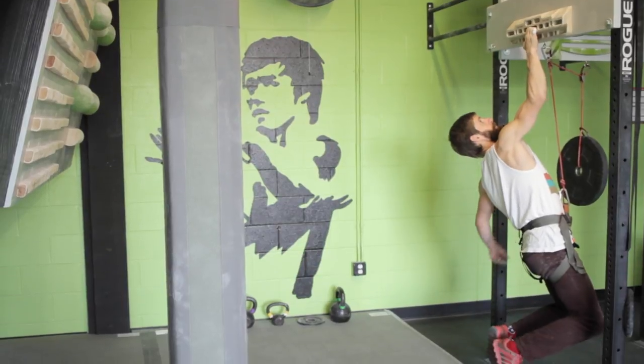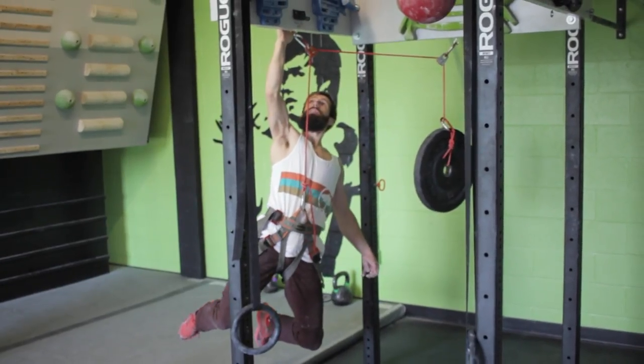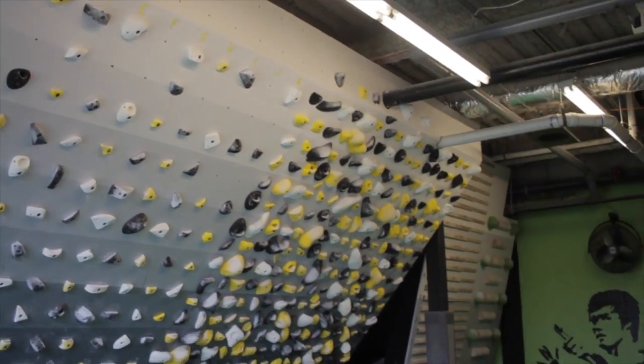We also have included a pulley system so that climbers may remove body weight in order to ease into hanging onto more difficult hold sizes and styles.